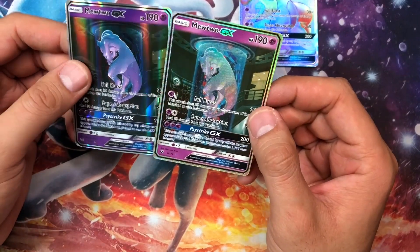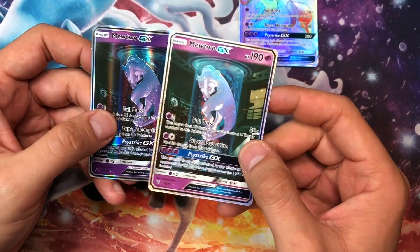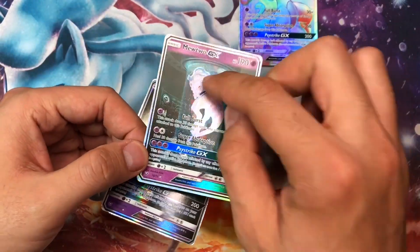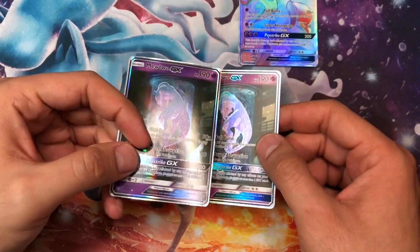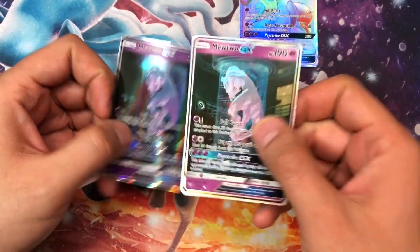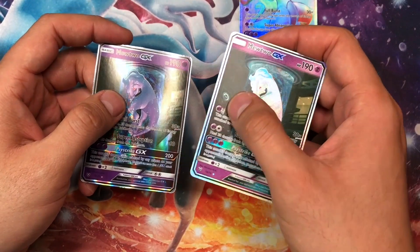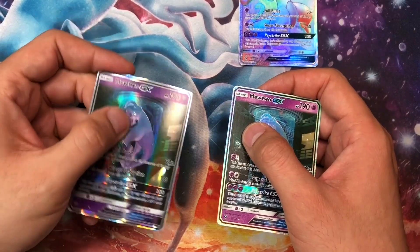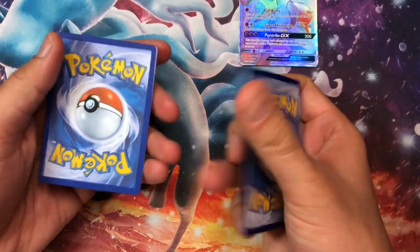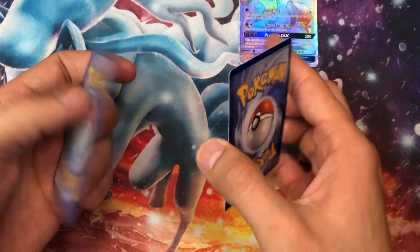Now for the shining Mewtwo GX secret rare — you can see the differences between these two. The real one is shining, which is the characteristic of a secret rare card. The fake is flat, no ridges, nothing — it feels super smooth. Flip it on the back: much darker for the real one and much lighter for the fake.